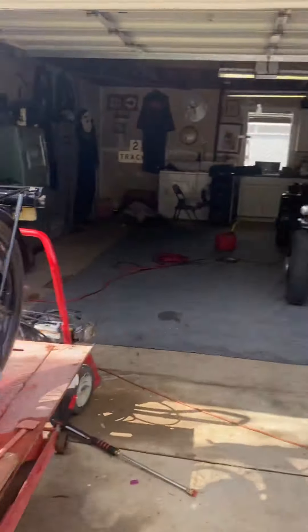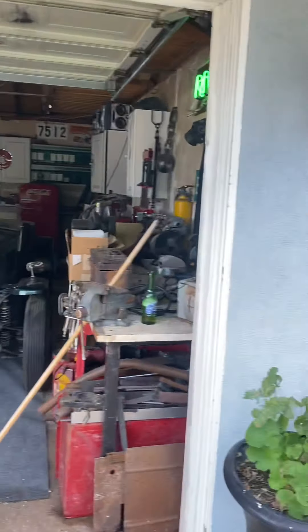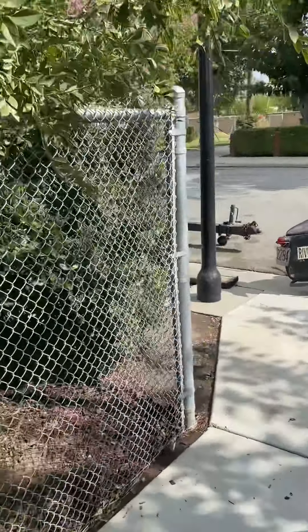Greetings, Chris Blake. Cleaning out my garage. Well, it's not nice — it's filthy, but it's cleaned out because all my stuff is out here.